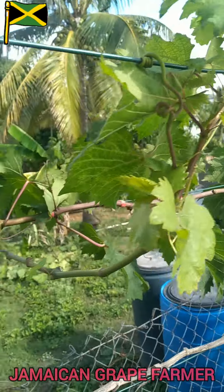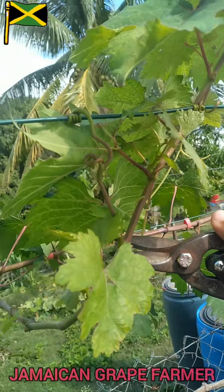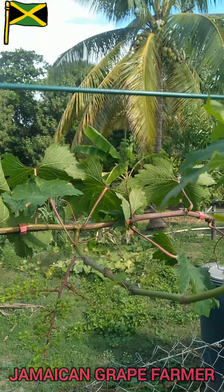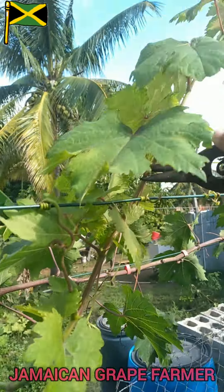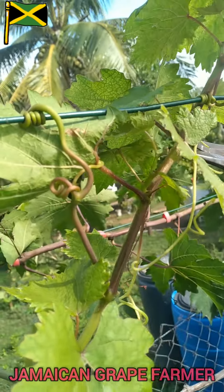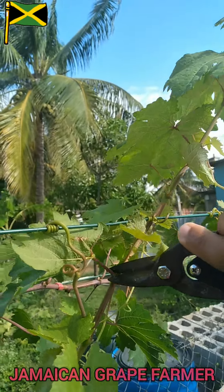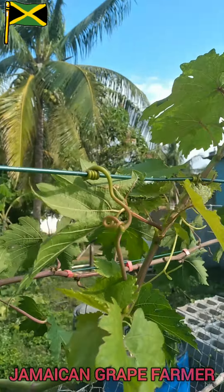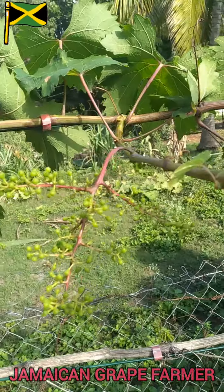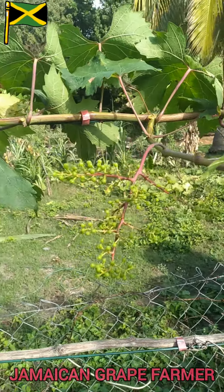I think I'm gonna take off a little bit more — this can go as well. Yeah, I think that will work for now. As you have noticed, we have more sunlight coming in on these grapes now.